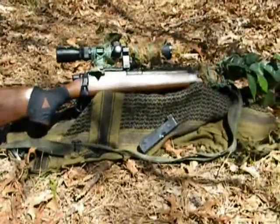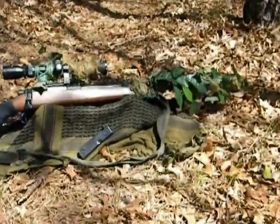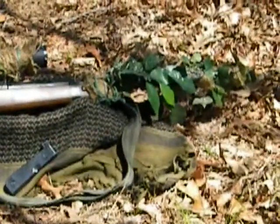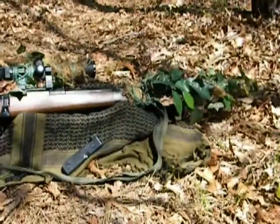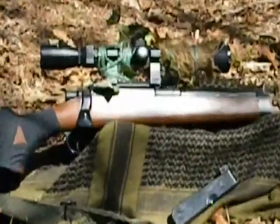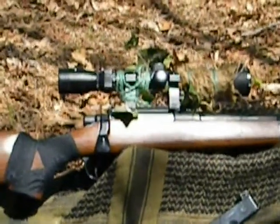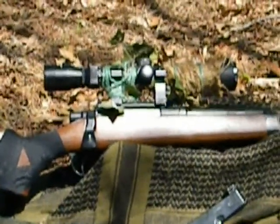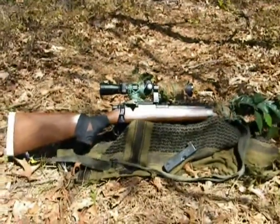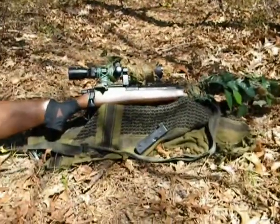It comes with a 125-round magazine and a speed loader, though I have that off to the side right now. It does not come camouflaged like I have done, but that's really easy to do. It does not come with a scope — the scope rings are $6 on Airsoft Megastore, and the scope is $20 on AMS Airsoft Megastore.